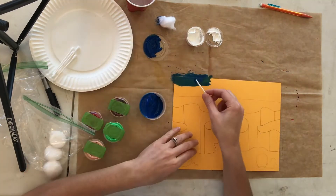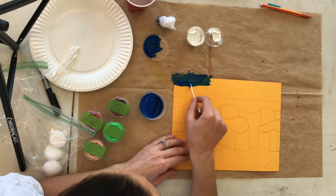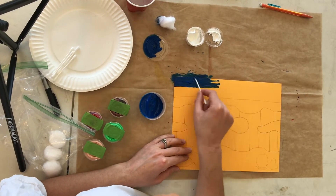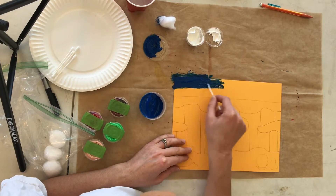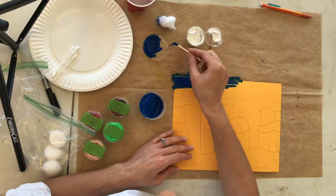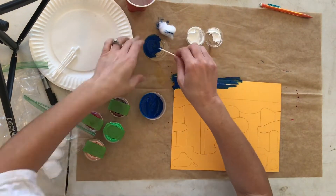Grab some blue using your q-tip and apply it in a horizontal side-to-side motion in the top half of the sky. Just in the top half of the sky, side-to-side motions, using the blue and the q-tip please.